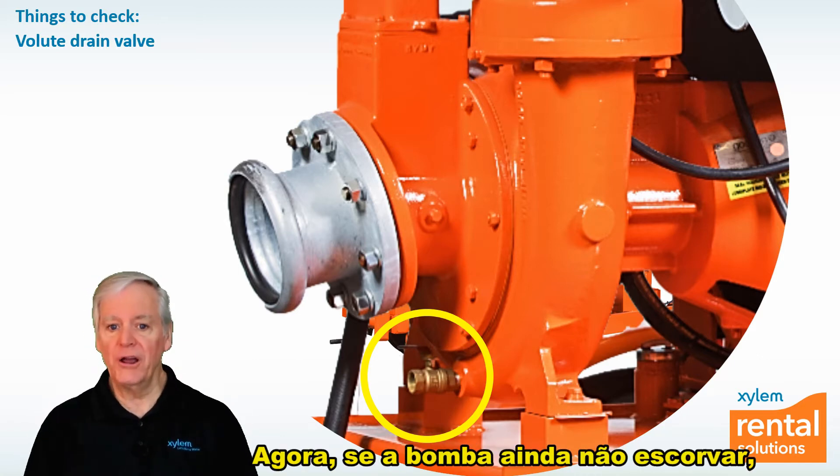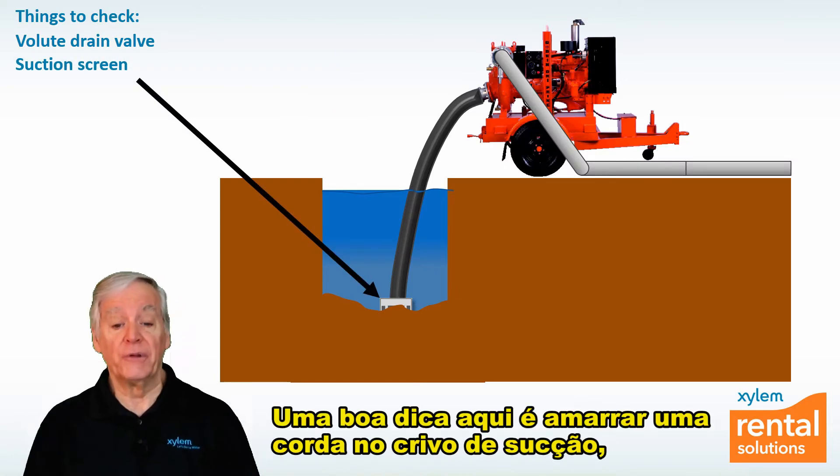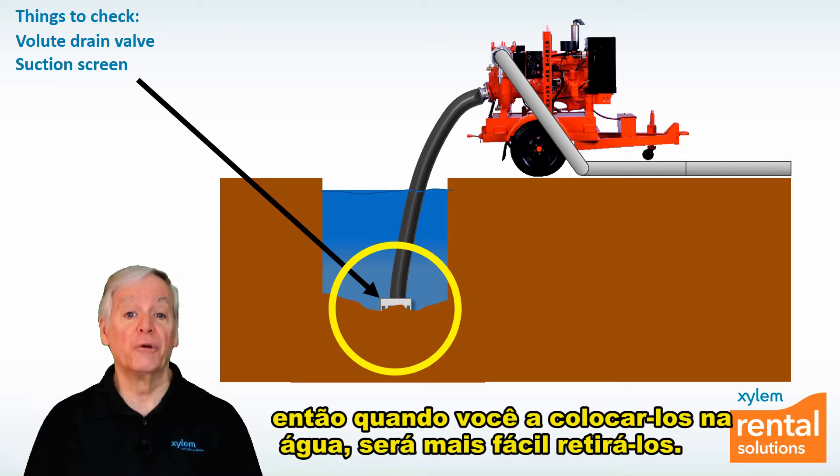If the pump still won't prime, check to see if the suction screen is plugged. A good tip here is to tie a rope to the suction screen when you put it in the water so it's easier to pull it out.